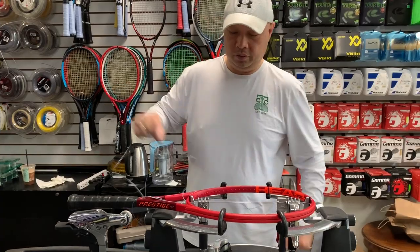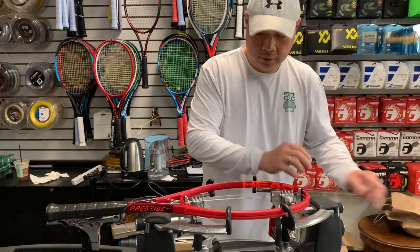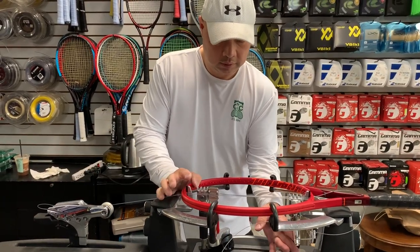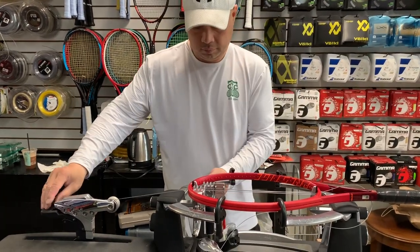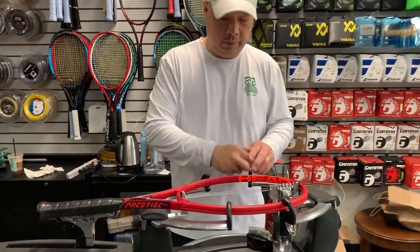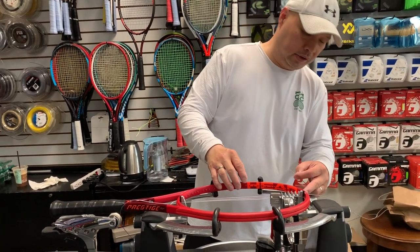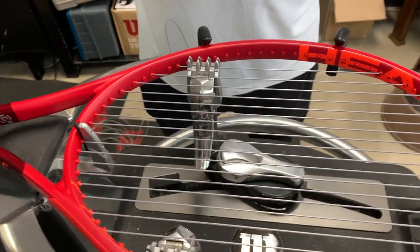That's going to move a little bit no matter what sometimes, but it'll make up for it on the back pull. I'm going to skip ahead for you and get to where the hacks are, because the stringing itself is pretty self-explanatory. So I just finished the mains.